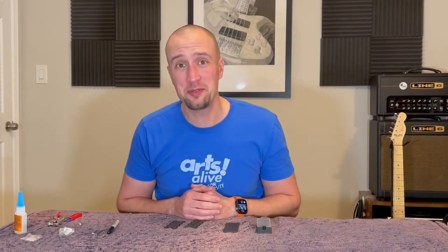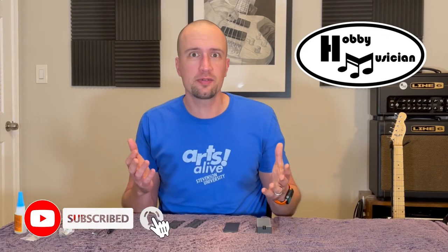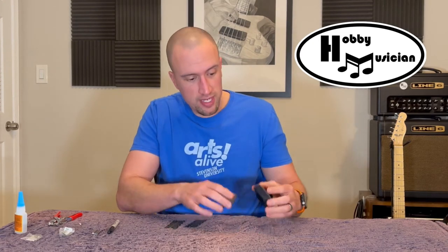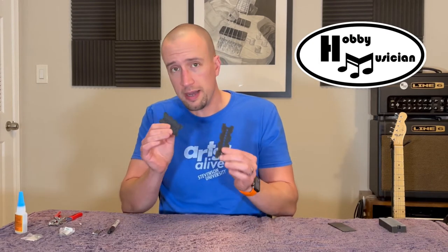Hello everybody and welcome back to The Hobby Musician. You're joining us for our second episode in the mini-series where we're building our own custom pickups from scratch. If you haven't seen our previous episode, make sure you click the link at the top — that covers how we made our measurements and 3D printed the housing components. Today we're talking magnets and wiring, and we're going to start with our two bobbin pieces.